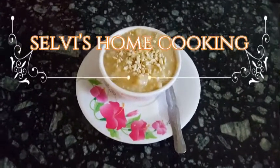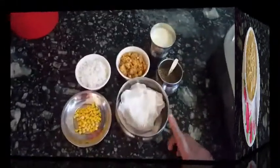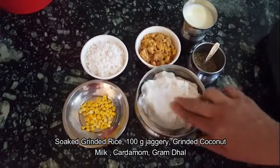See you in the channel. It makes it very big. Add 1 lemon juice.